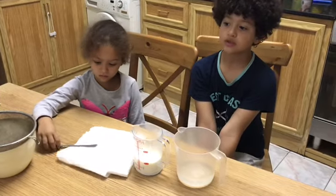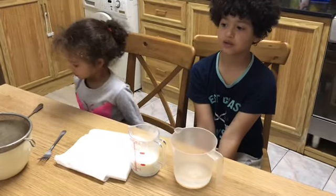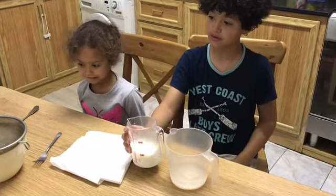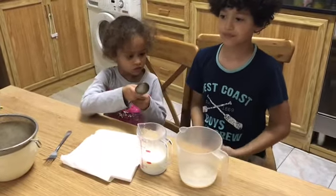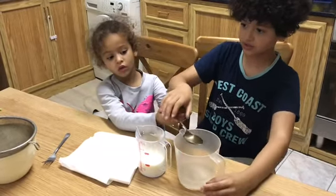First, what you need to do is heat one cup of milk, which I have here. Then add four tablespoons of vinegar and begin to stir.